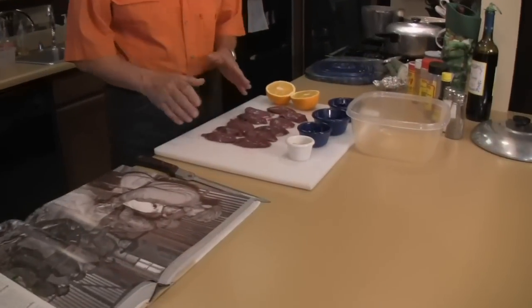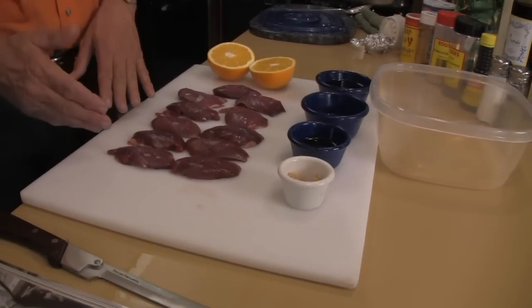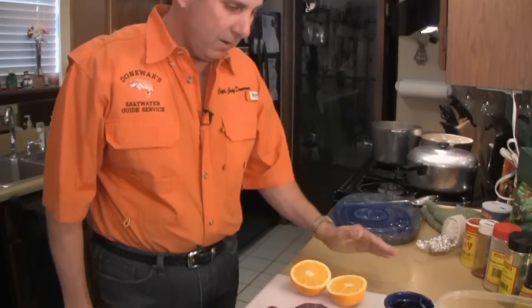I took some time and really cleaned up some teal. I de-boned them so it's just the breasts. These are going to be nice and tender because they are teal. All you do is marinate them. We're going to marinate for one to two hours, and then I'm going to put them on the grill.